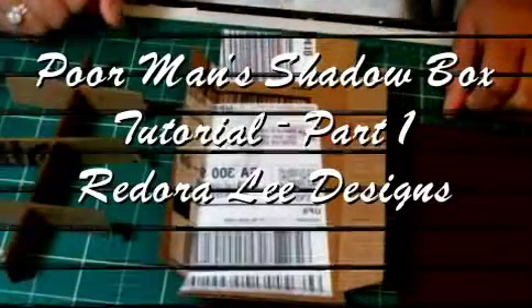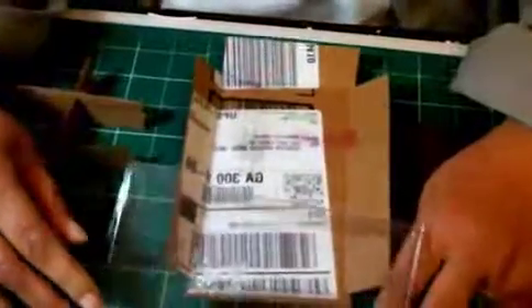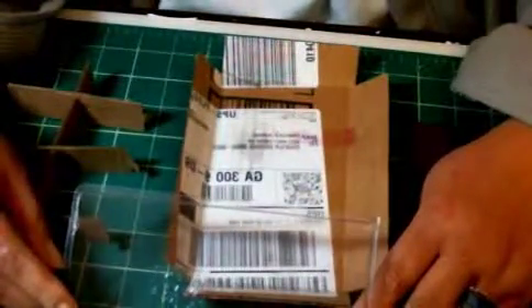Hello, Hannah here. Today I'm starting a shadow box project and I wanted to share it with the readers on my blog from the beginning.